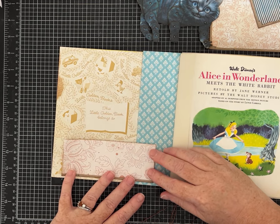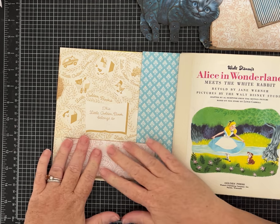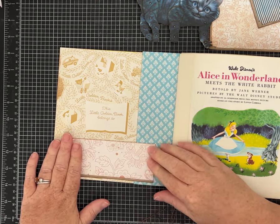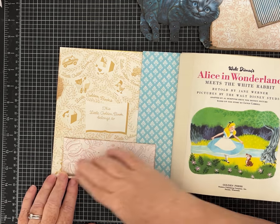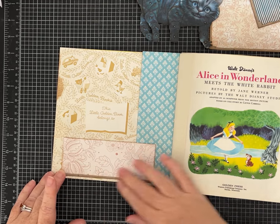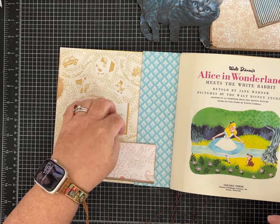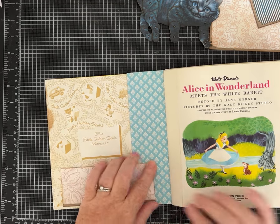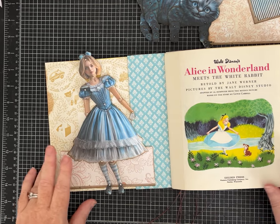I like leaving, when possible, the 'this little golden book belongs to' marking — and sometimes they're filled out, which is cute too. I obviously ended up with a child's collection; someone named Dale. Some of the other ones I've done would say 'this book belongs to Dale,' which I thought was cute. If I can help it, I try not to cover that up. We're going to let this pocket dry for a minute and then we're going to see how Alice looks in there.